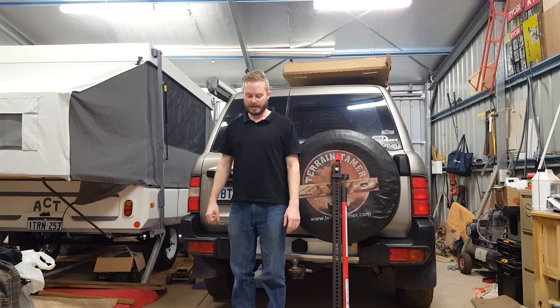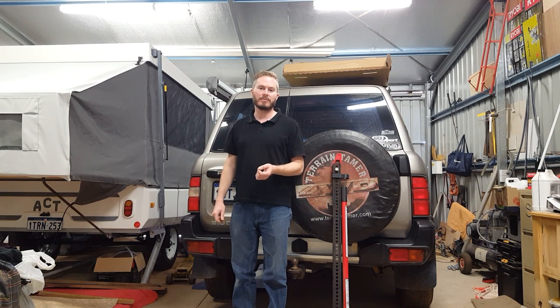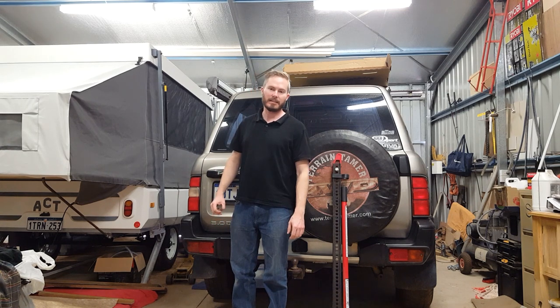G'day people, how are you going? I'm just bringing you a quick video today. I'm going to show you how to do something awesome. I've got myself a set of 14 inch wheels for the Subaru and some tyres. The wheels come with some ratty old tyres on them and I'm going to take them off.